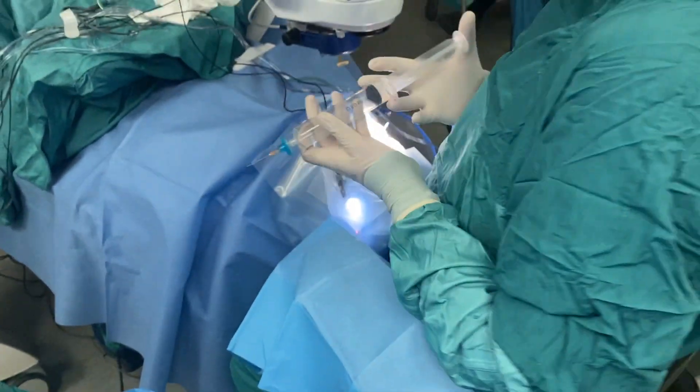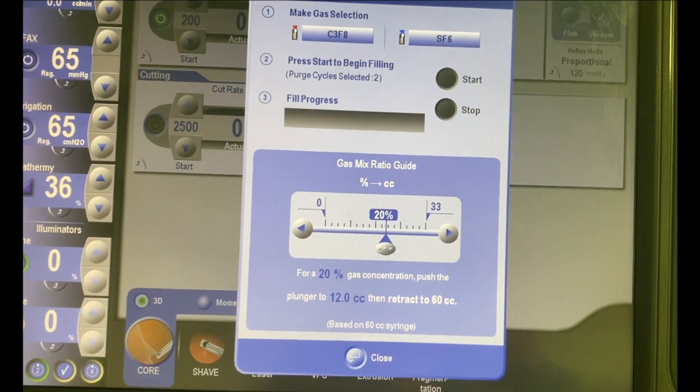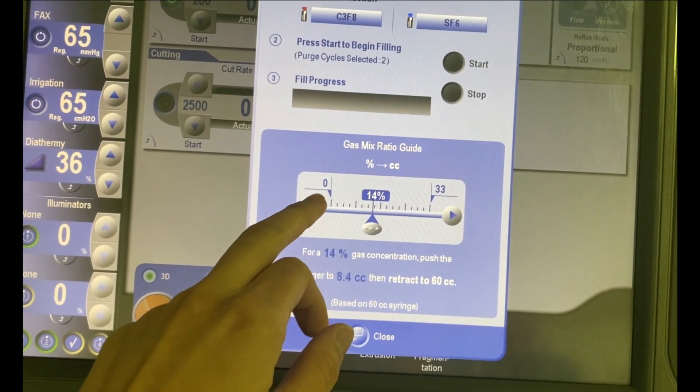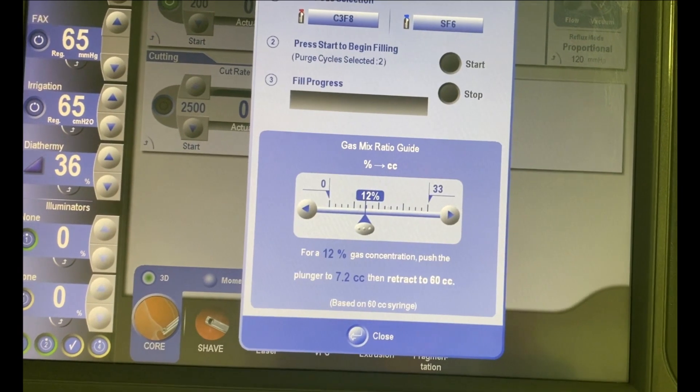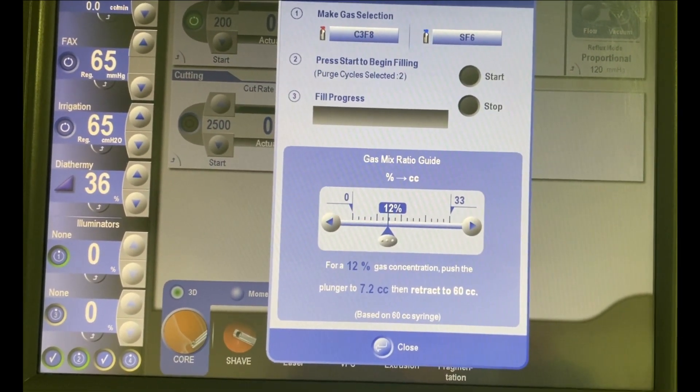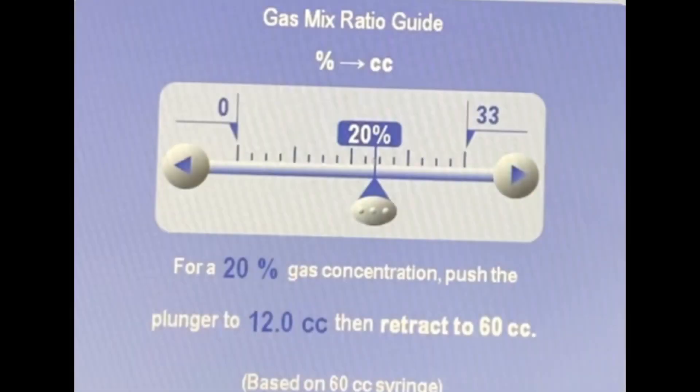Appropriate dilution calculation of gas is crucial for good endotamponade. If gas has a lower concentration than needed, endotamponade will be less effective. If gas has a higher than needed concentration, its expansion can cause significant elevation of intraocular pressure and related complications. Some vitrectomy systems provide a gas mix ratio guide to calculate the correct dilution for the desired gas. The guide shown here is based on a 60 cc syringe, and different concentrations of final gas can be chosen. According to this, the guide provides information about the pure gas volume that should be left in the syringe before air aspiration.